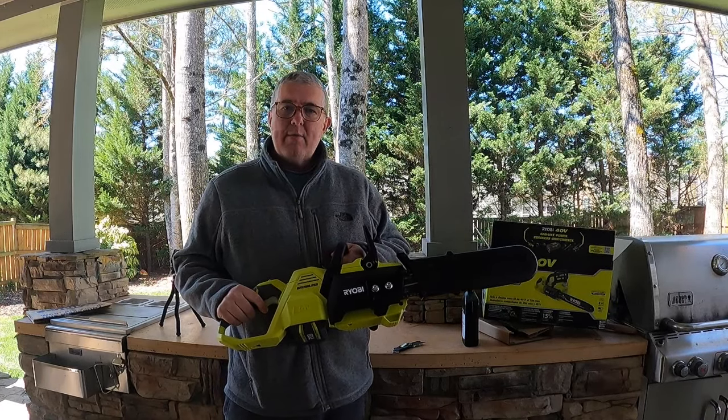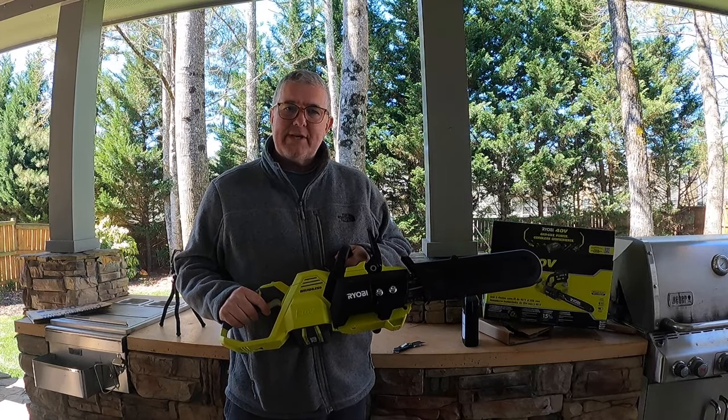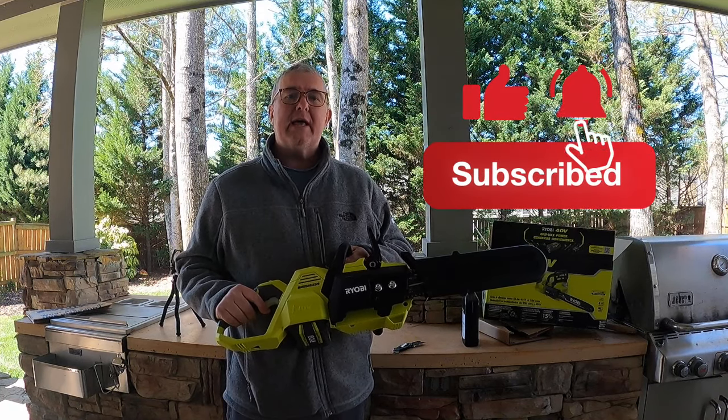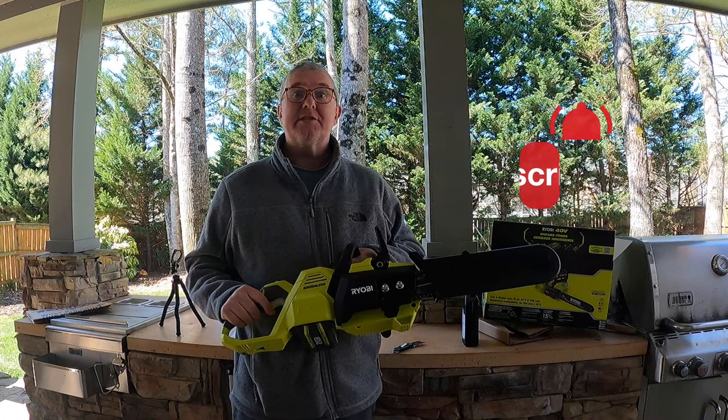Hey, in this video we'll be discussing the Ryobi 40-volt brushless 14-inch chainsaw. If you like this kind of content, go ahead and hit that like button. Don't forget to hit subscribe and click that bell to be notified of new content. Let's get going!